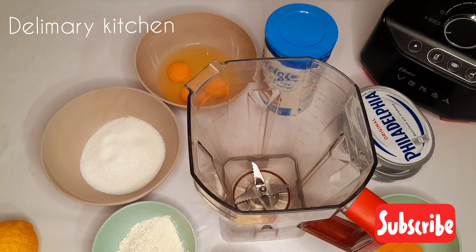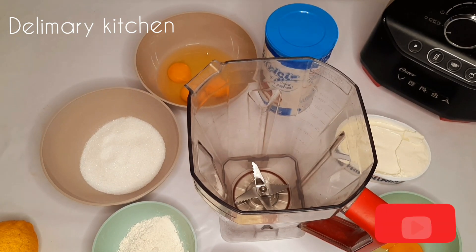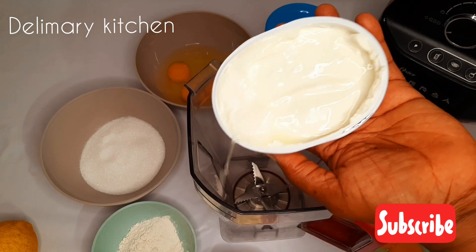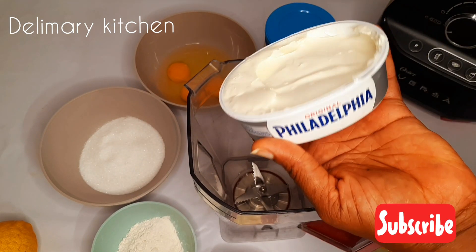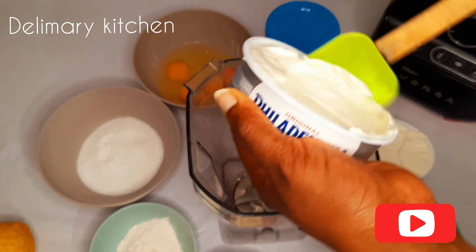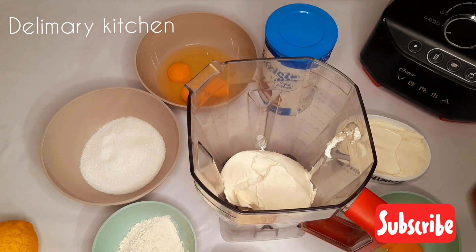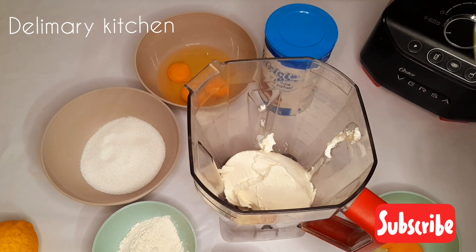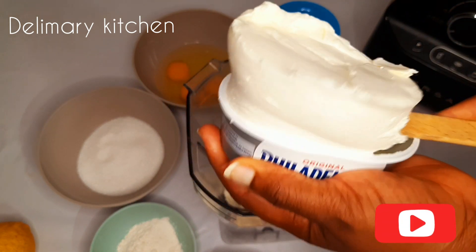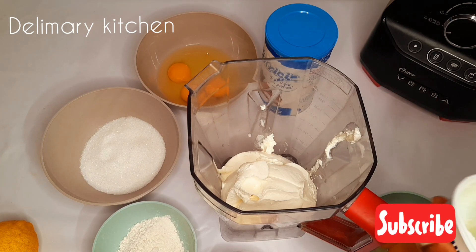Starting from my cream cheese — this Philadelphia feels like it's the best, okay, that's why I am using it. We are using 500 grams so I'm going to add everything. But you can use any other cheese that you want or you find if you want to make this cheesecake.